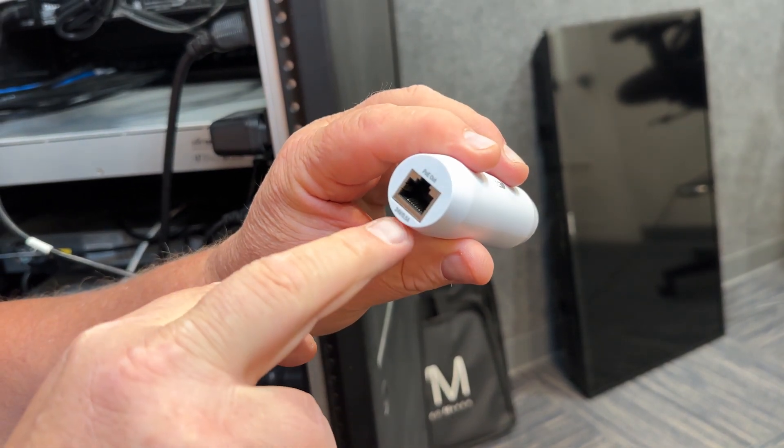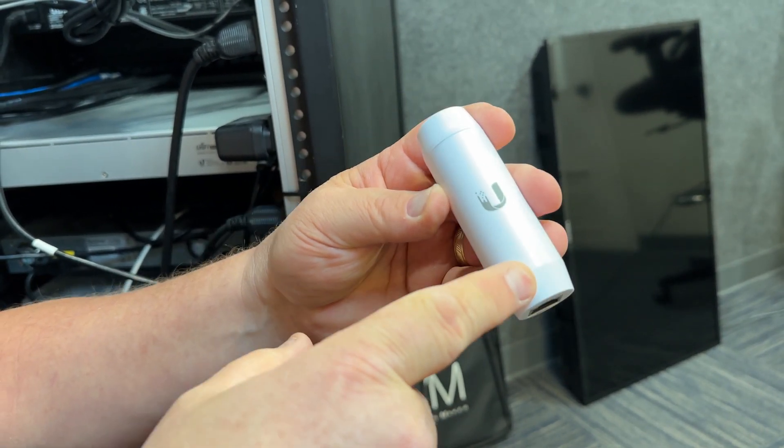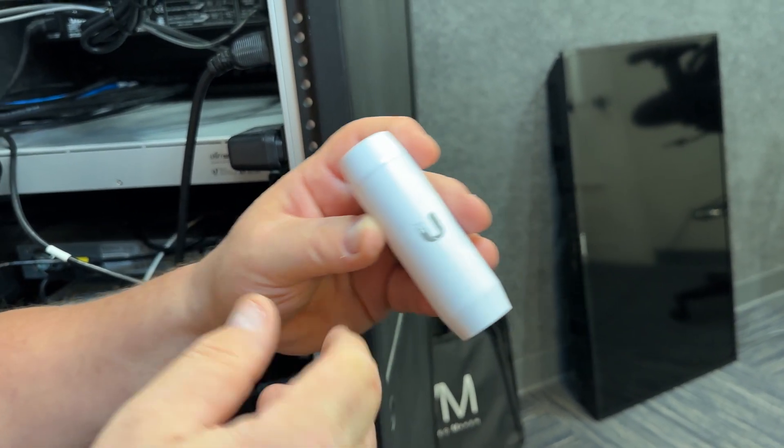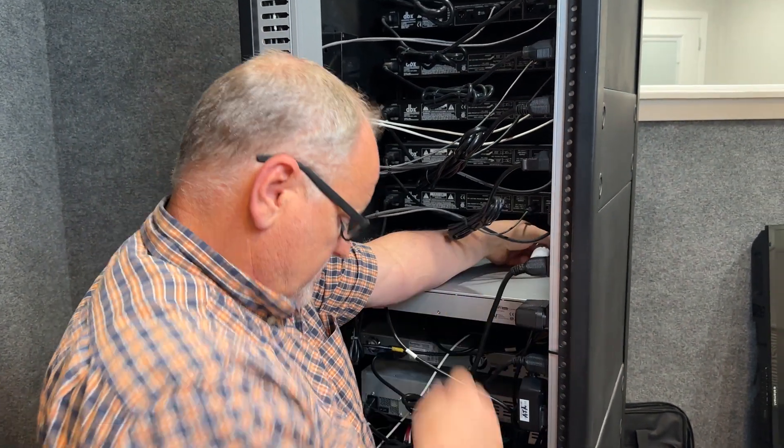It gives you the 24-volt out. So again, it just takes 48 volts in, 24 out. Pretty simple — plugs right in line on your switch.